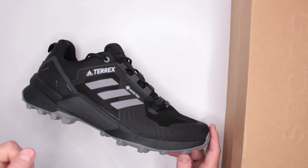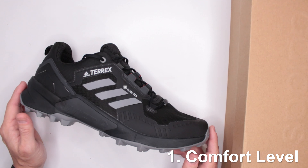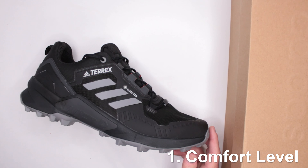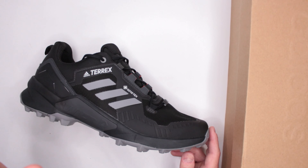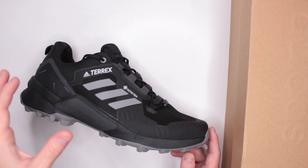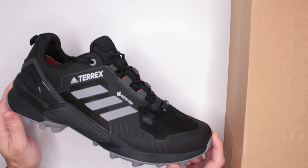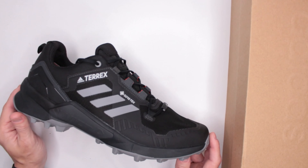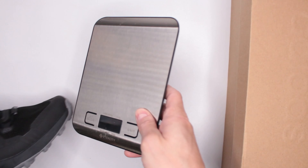Let's begin with criteria number one: comfort level. To test comfort, I do a three-mile run, then a five-mile walk, then continue wearing the shoes for the rest of the day — a total of eight hours without taking them off. The comfort level is very, very impressive. There are a few factors that contribute to that, starting with weight.